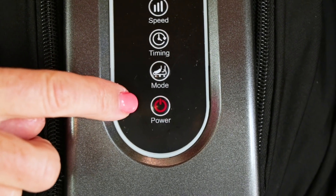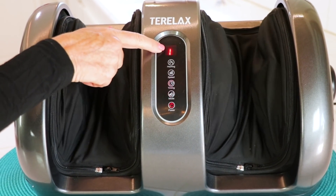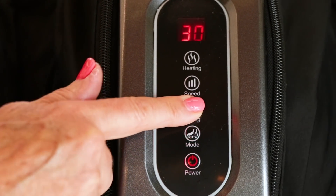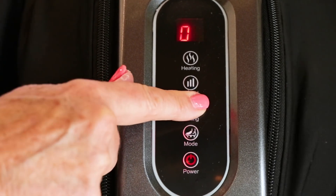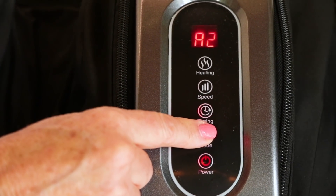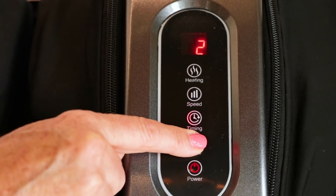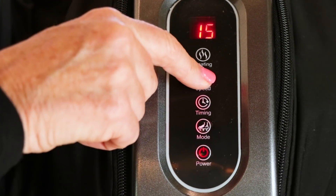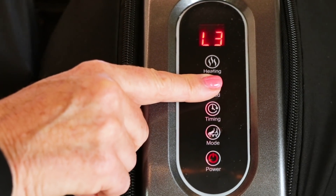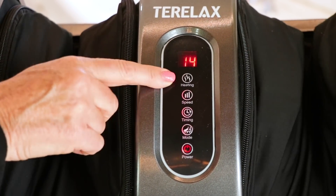The power will come on and it'll blink red — to turn it on you just press it. The automatic timing starts at 15 minutes. If you press the timer button, every press goes up five minutes to a maximum of 30, and if you keep pressing it, it cycles back down to five. The mode button addresses the style of massage, and there are three different settings. The speed button gives you three settings: low, medium, and high. And there's a button for heating — if you want your feet or calves warm, you press that on.